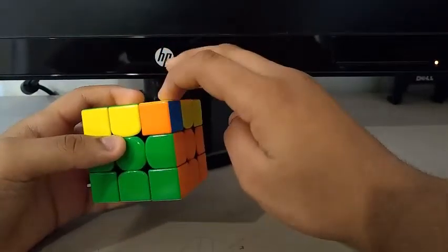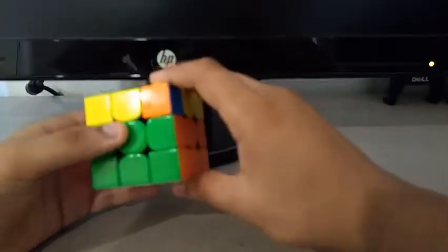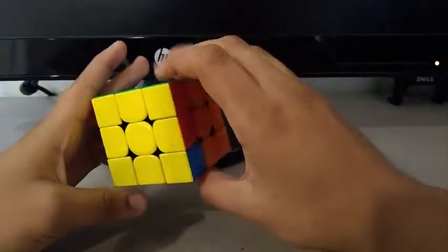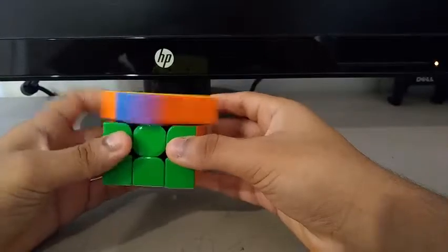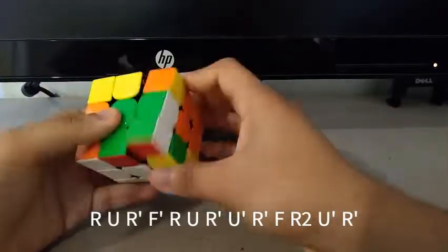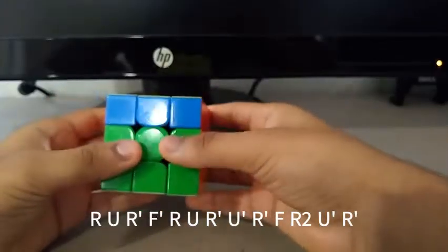And then I get this easy case — the algorithm for this goes like this. Then I get the JB perm, so I do a U prime — this is my JB perm algorithm. Then I finish off with a U2.